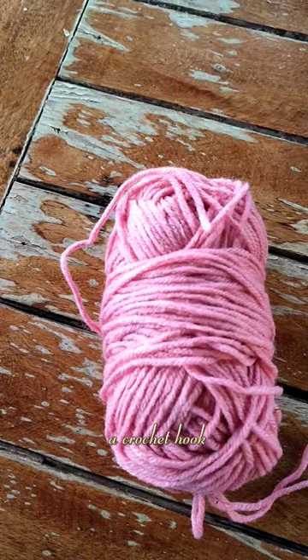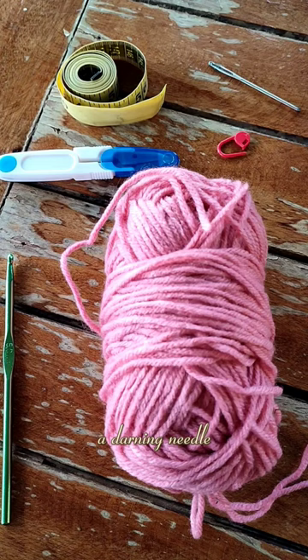You will need some yarn, a crochet hook, a pair of scissors, measuring tape, a darning needle and stitch markers.